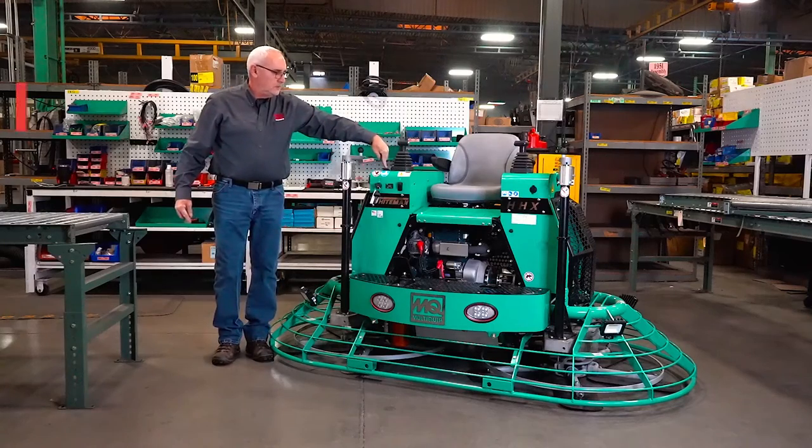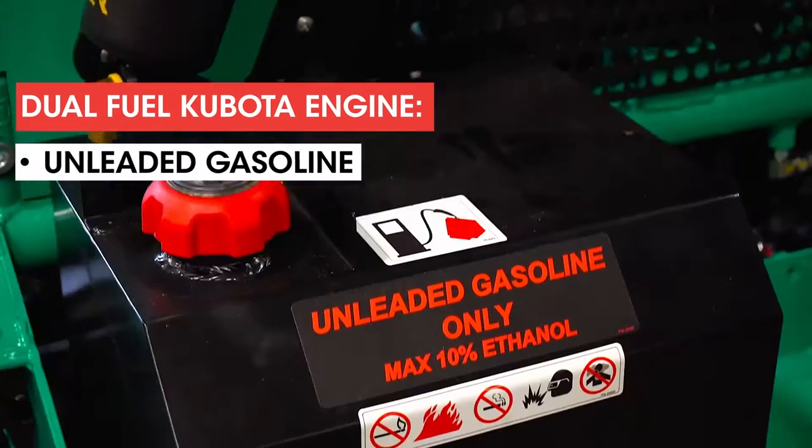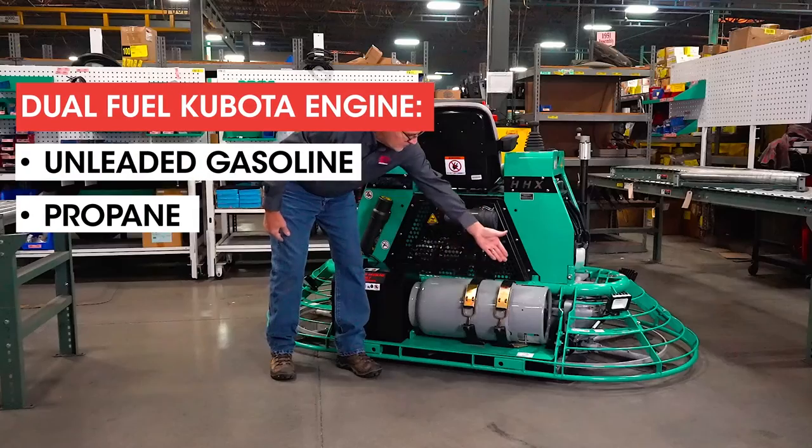The HHX can switch between two fuel options: 10 gallons of unleaded gasoline or propane.